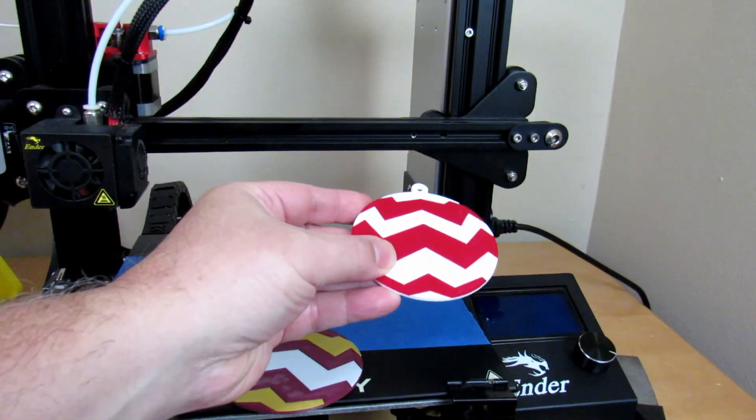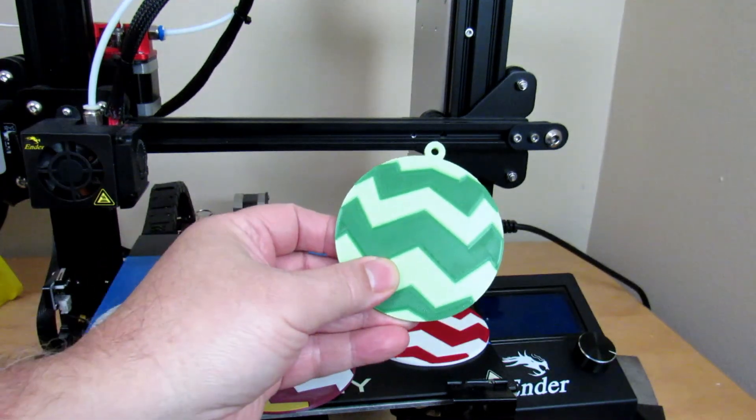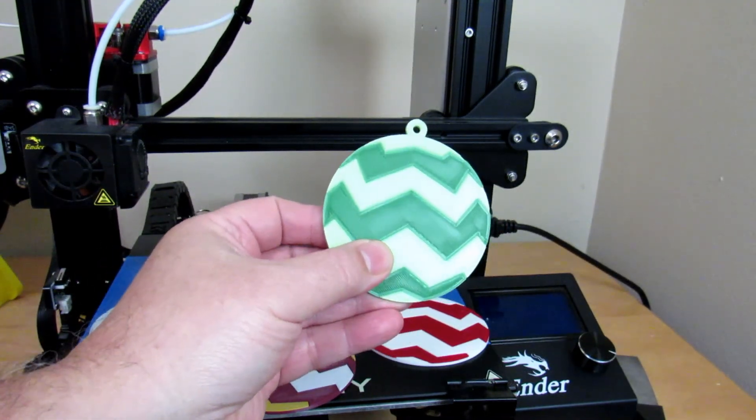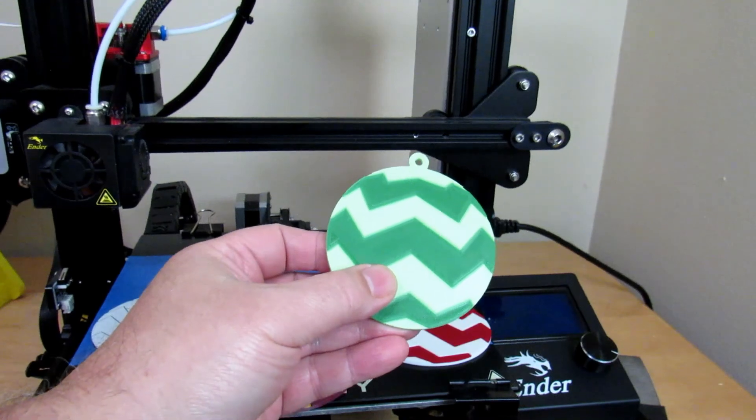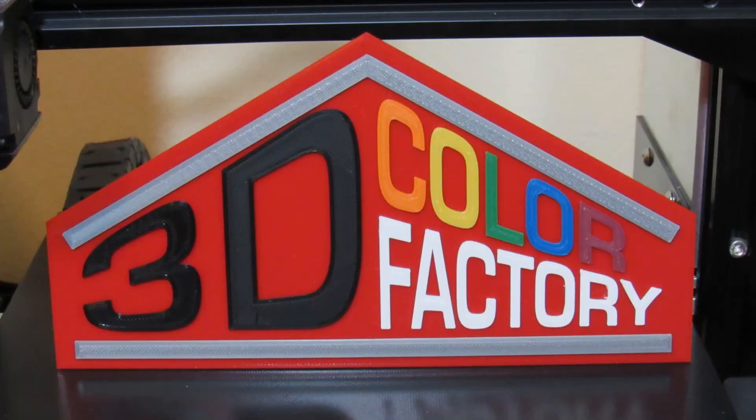Like in previous videos, I included a link to Thingiverse where you can download the models we used today. Well, that is all we have for today. I hope you can join me for the next lesson. Until then, thank you for watching and have a great day.